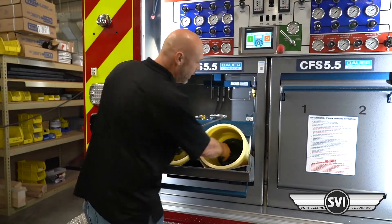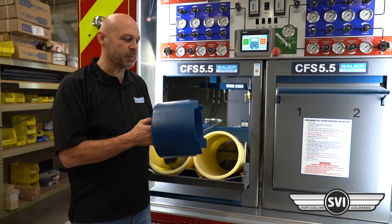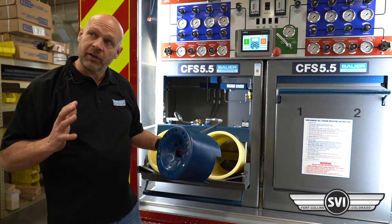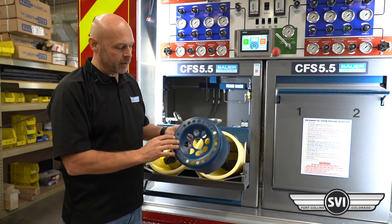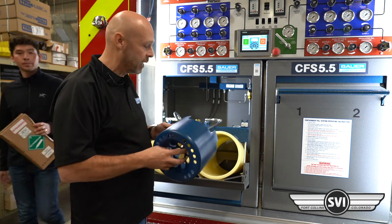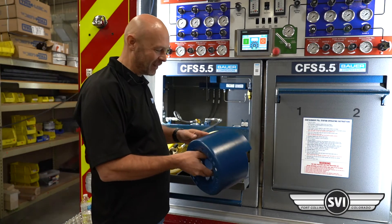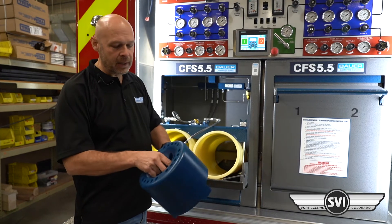A couple of things I want to point out: we have these spacers in the bottom. These spacers are notched to allow different heights of cylinders. For the taller cylinders, you're going to use the number two position. For the smaller cylinders where you want this raised up, you want the number one position. If you've got scuba cylinders, you would go ahead and take the spacer out so you can use a scuba connector in there.